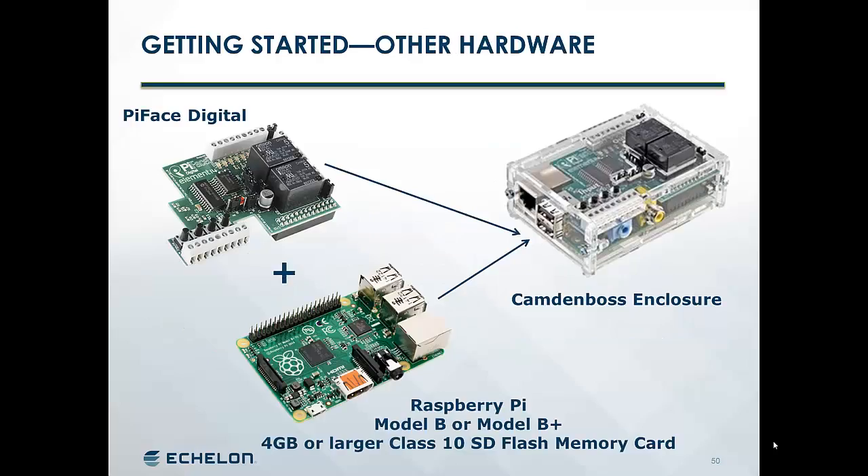So to get started, what we typically use is a Raspberry Pi with something called the Pi Face Digital, which is a little I/O board you can get for the Raspberry Pi. We put the two together into an enclosure from CamdenBoss. For the Raspberry Pi, we use either a Model B or a Model B+, and a 4GB or larger Class X SD Flash memory card.